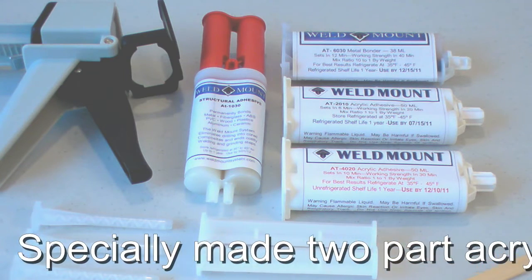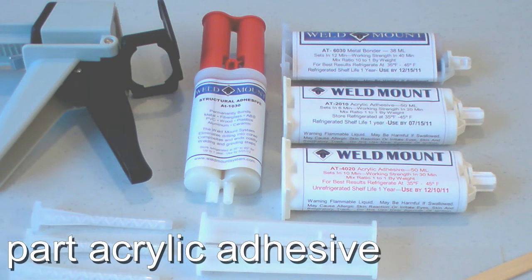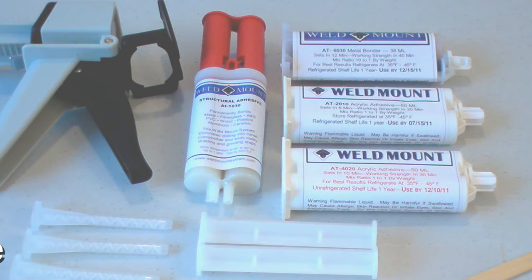They're similar to epoxies in that they are two-part adhesives — you have a resin and a catalyst. You mix the resin and the catalyst together either manually or by using a gun with a dispenser tip.